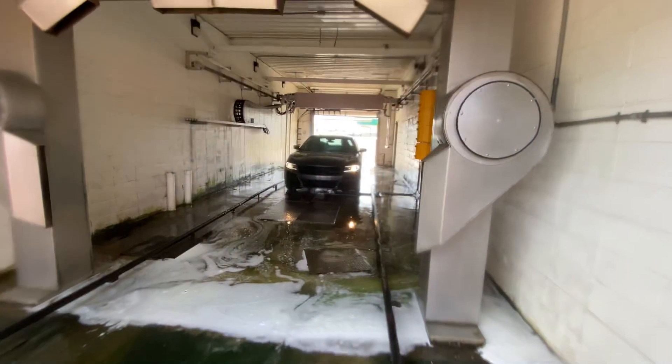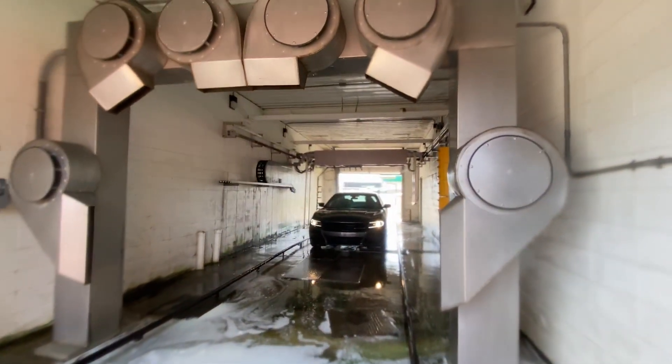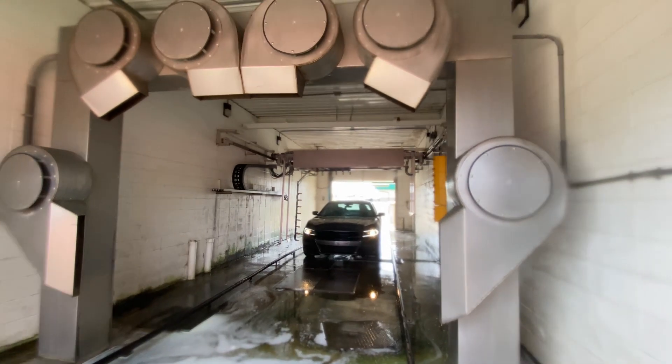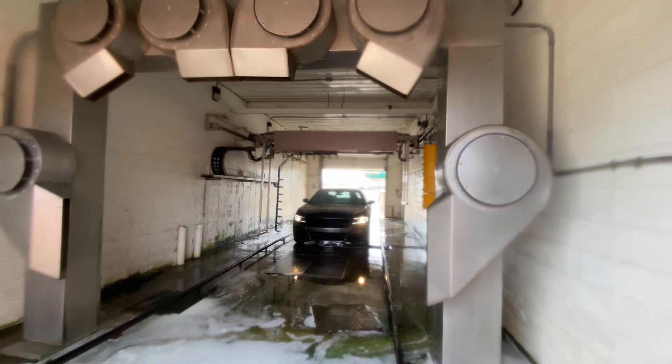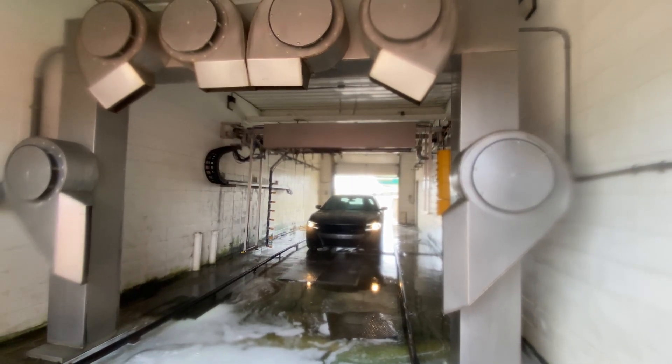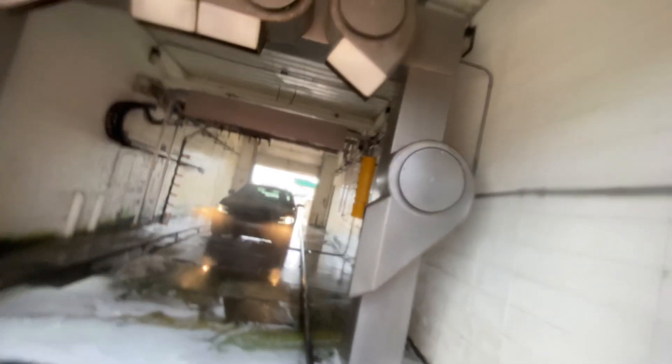Let me clean my lens real quick. There we go. Okay, I think this is the spot for it. The last pass comes out of the arm.